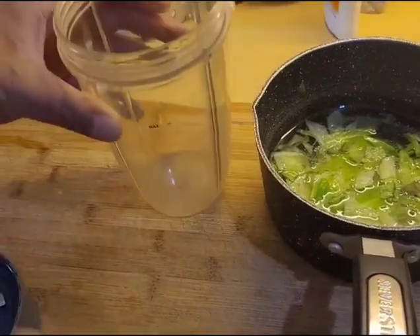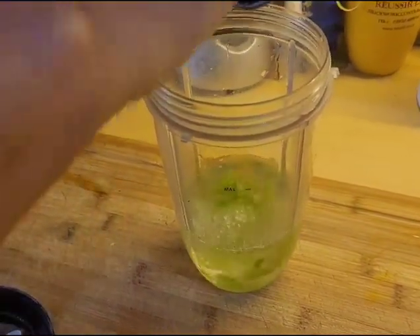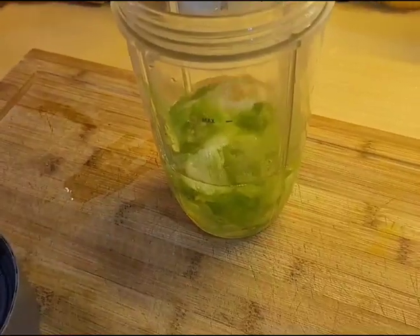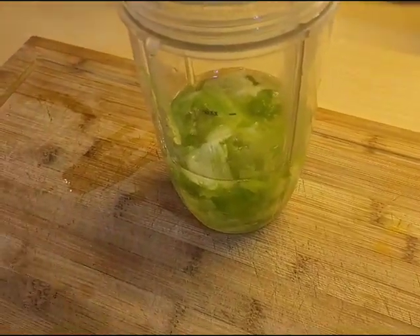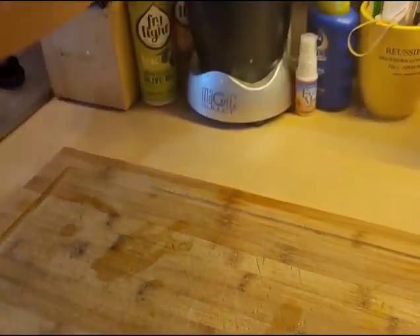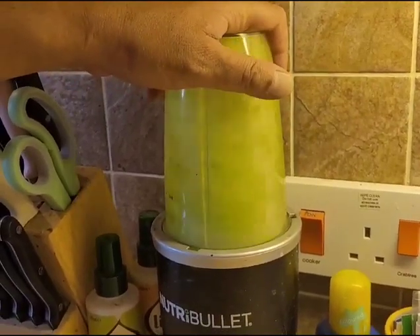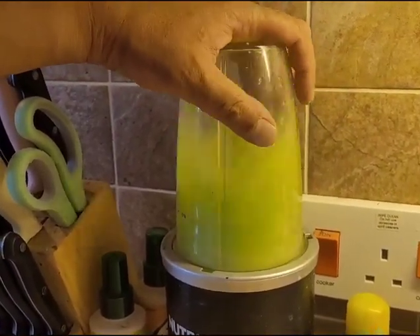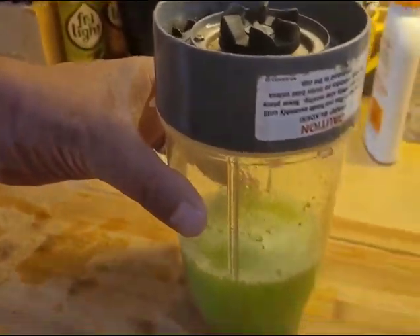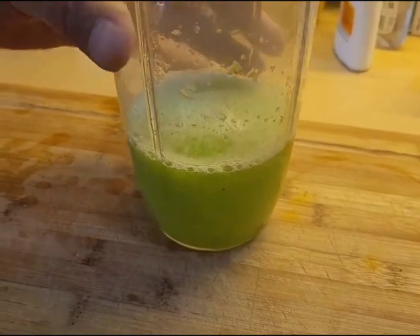We're just putting a few in a bowl that we can put straight into the tank, and then we're going to liquidise the remaining mixture that we'll be able to freeze or use in liquid form. This is ideal particularly if you have fry in your tank — it makes it a lot easier for them to eat and digest.